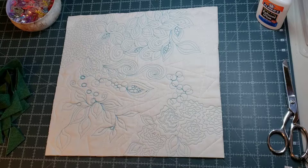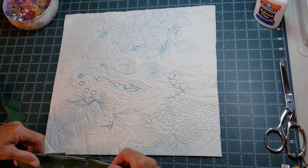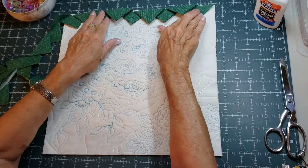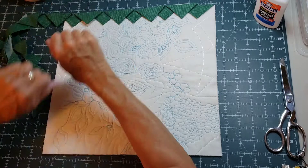First, let's do the prairie points around the outside of a quilt. This is my pretend quilt — it's just a practice piece — and I made 44 inches of prairie points. I have several videos on my website on how to do this, one with a stencil and one without, so I'll put links in the description for that. To make the prairie points fit, let's line it up here. We want to start in a corner, and the corner is the most important part — the corners have to meet, and that's not always easy.